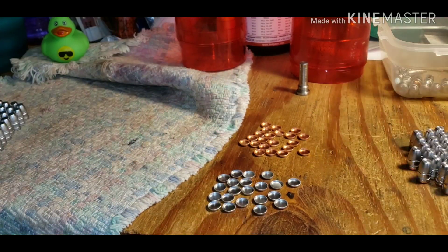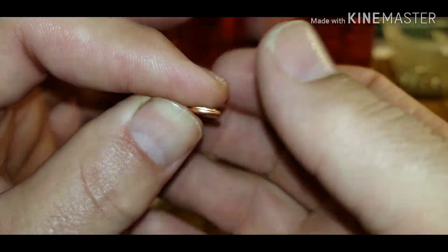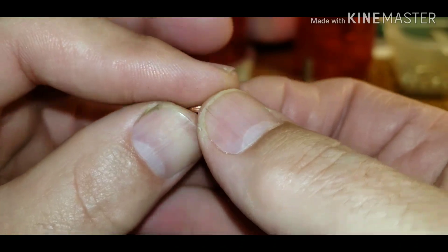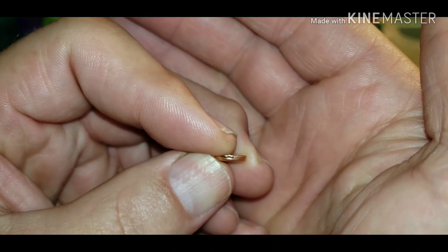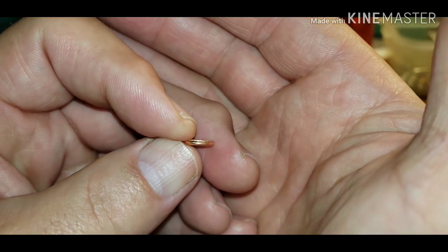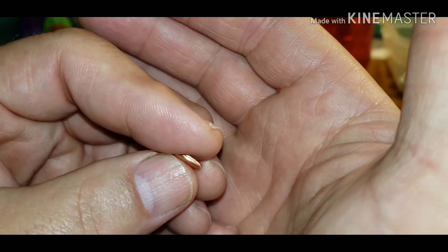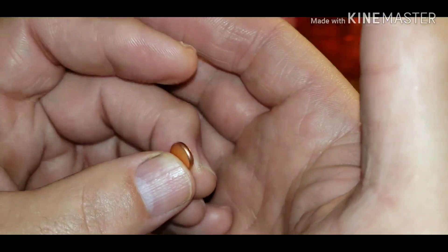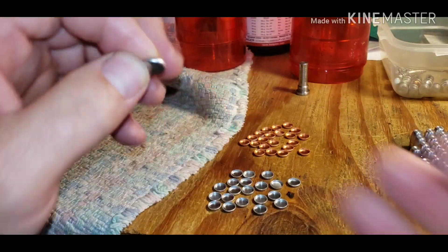These copper ones — you can see a little bit here — it looks like they're not cut clean. There's kind of a rough edge, and it's worse on one side than the other.